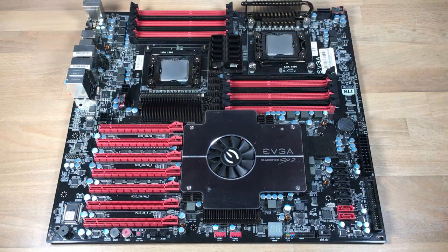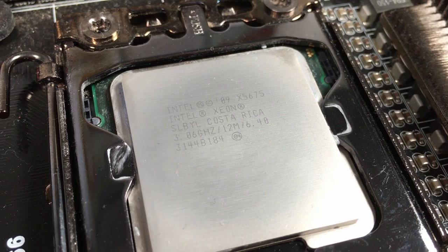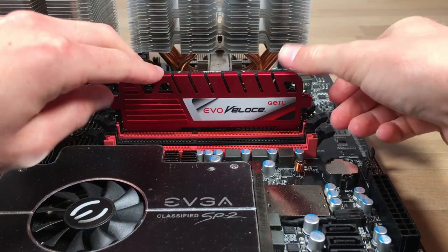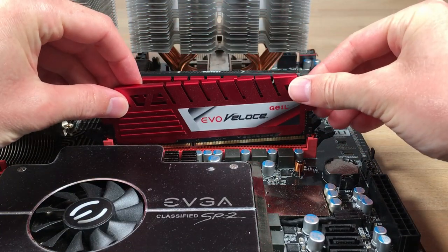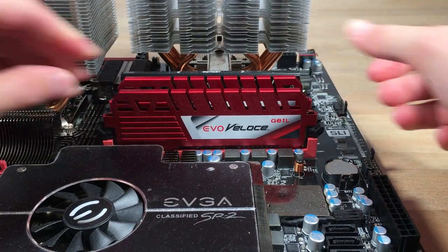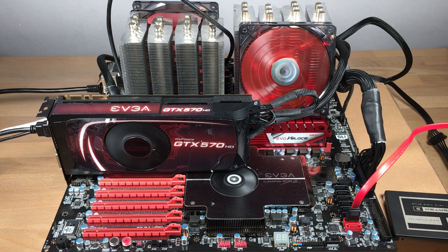We've got a Classified SR2 with two Xeon X5675s, which are not the most high-end Xeons for this platform — those would be the 5680 and 5690 — but the advantage is they are 95W TDP instead of around 130W. We've also got 24GB of DDR3 2400 RAM, though we won't be running it at that speed on this platform, and two Scythe Mugen coolers — large beefy air coolers which should be good enough for overclocking.